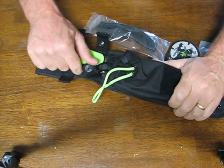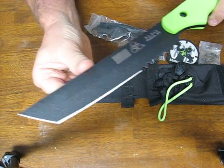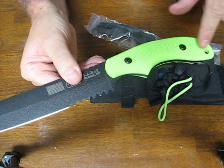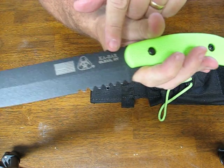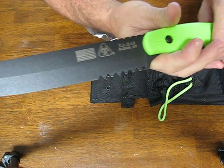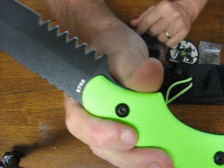The blade length is 5 and 5/8 inches, and the overall length measures 13 and 1/8 inches. It's got the Ka-Bar mark, 'Only in New York,' made in the USA, the Zombie Killer mark, and also the flag. On the back side you have the model number 5700.